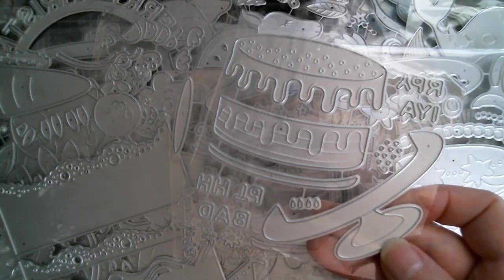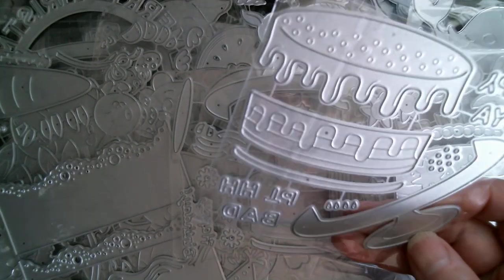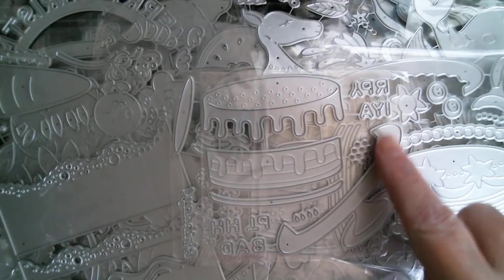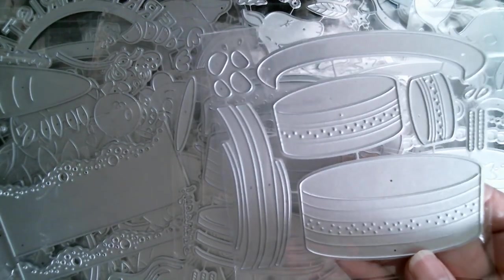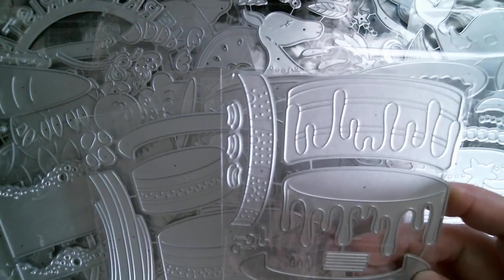Now you've got one on a pedestal with lots of drippy icing. It spells out happy birthday, so you've actually got the happy birthday sentiment to go on top of your cake. Here's another cake on a pedestal with tiny little strawberries. Then you've got a beaded cake — perfect three tier for a wedding. And then we've got a super drippy cake with lots of frosting.